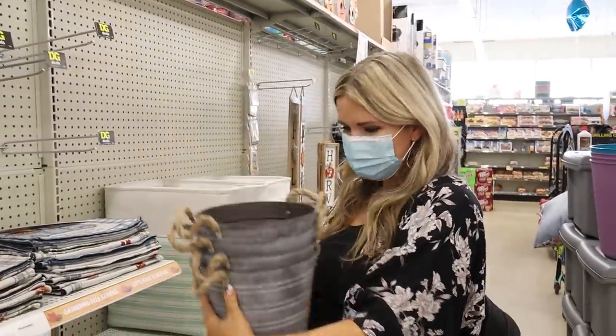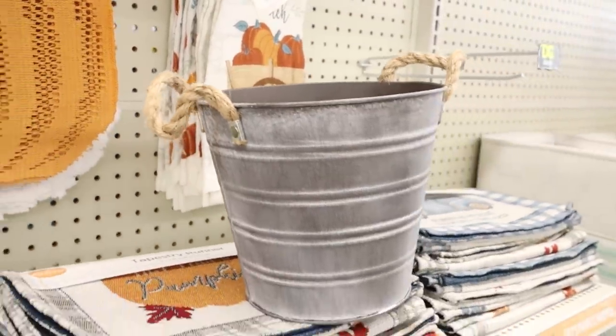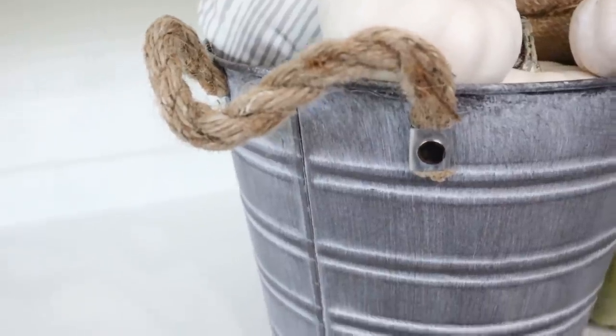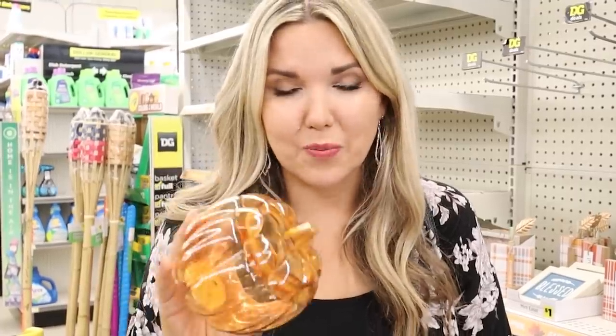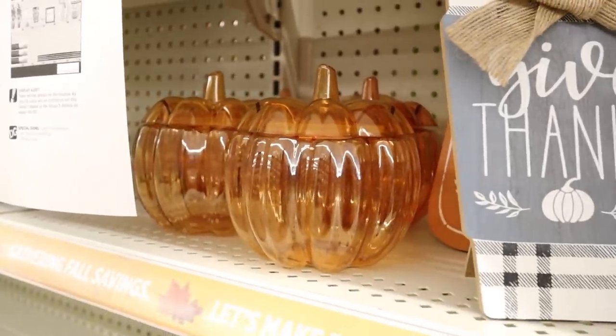These pots are so cute — six dollars, definitely getting one. You know I love doing a high-end look for less: the ones on Pottery Barn's website are glass, but these are plastic for just a dollar. You could have a collection of them sitting out on your table, put a candle in them, and have that exact same look.